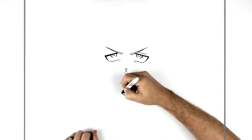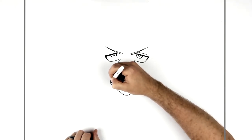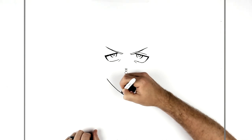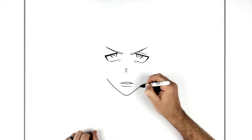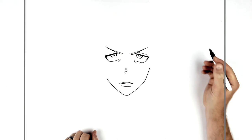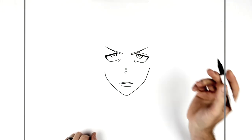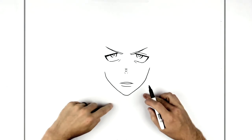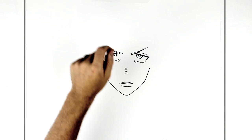Then we do his jaw. The side of his face goes up here, and you can keep going but it's covered in hair, so there's no point. So we'll just do his fringe.